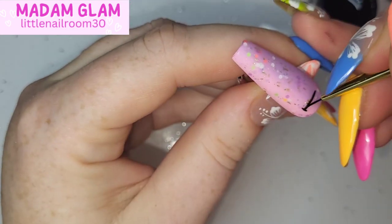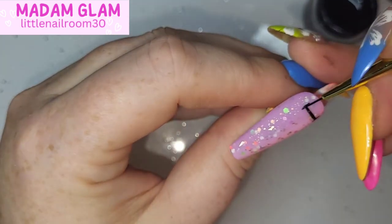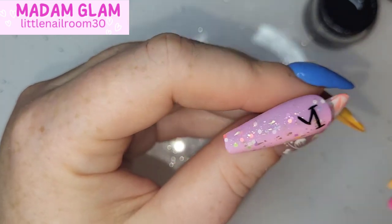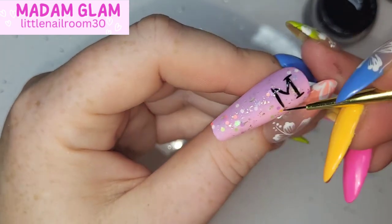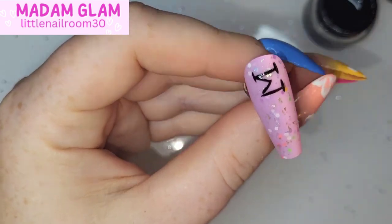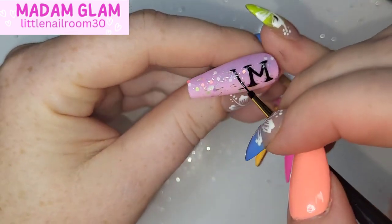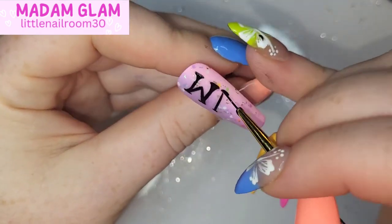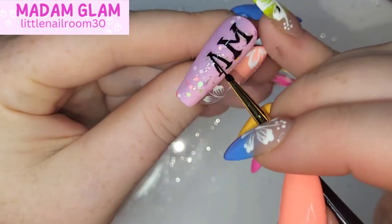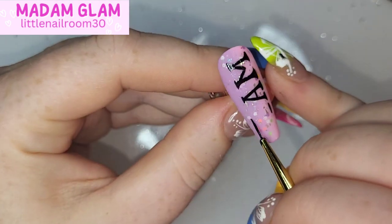I have buffed the surface — it is a no-wipe top coat, just a topper — so I want a nice matte buffed surface for the next step. I've grabbed the black gel paint and the Ultra Liner. I do switch between the Ultra Liner and the Detail Liner, but I'm going to try and write as neat as I possibly can. I'm not the very best at this and I have sped it up.